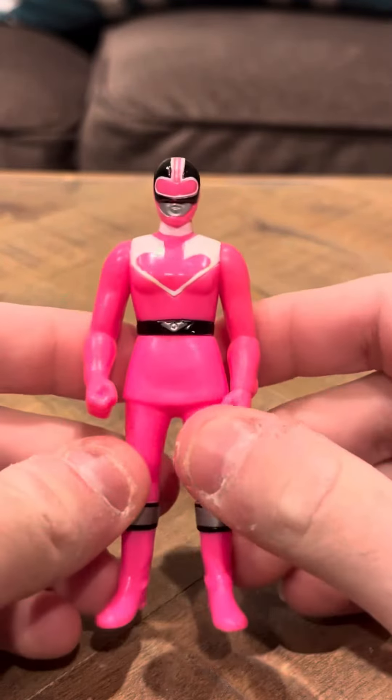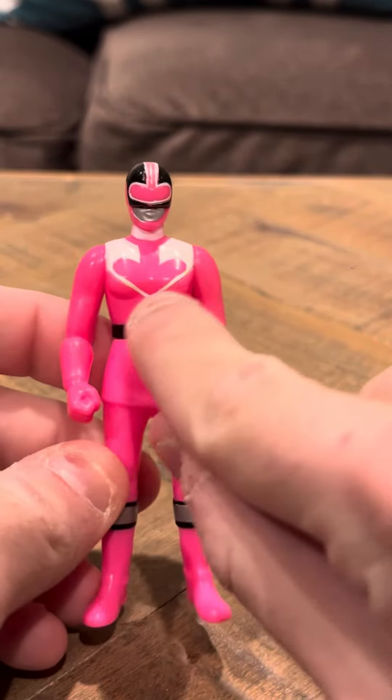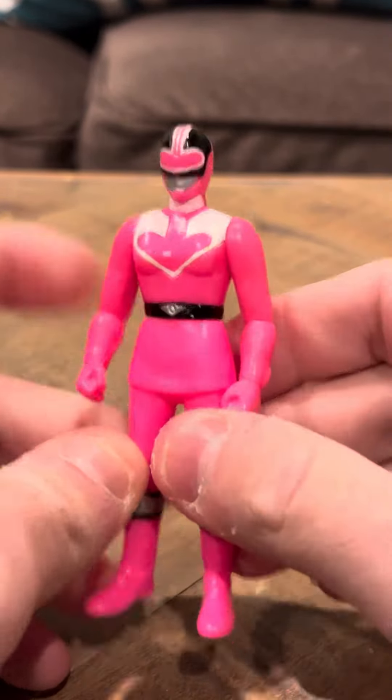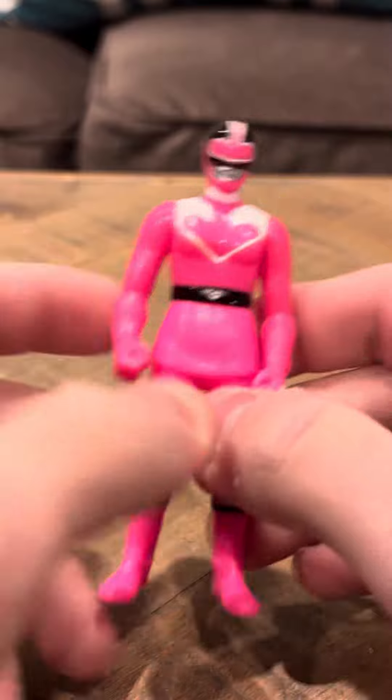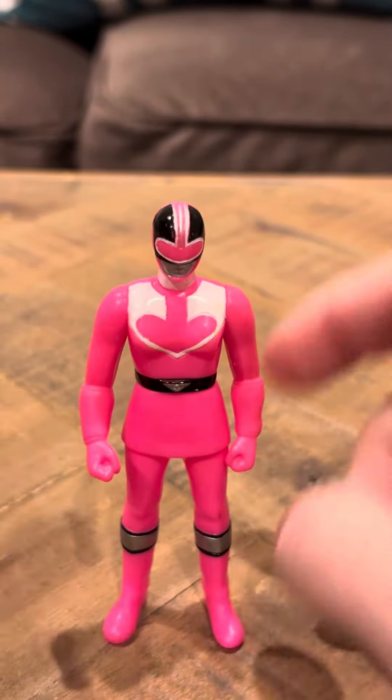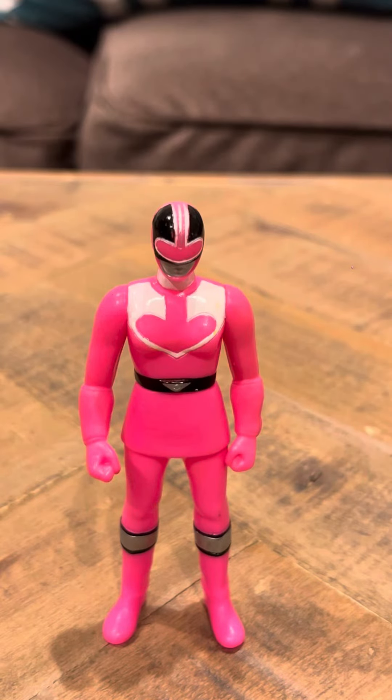She has sort of like a heart-shaped visor, which is actually pretty interesting. And she's pink, so this is sort of like something you could use for Valentine's Day, because it looks like a heart. I think that's what they took the inspiration from, because hearts are associated with pink.